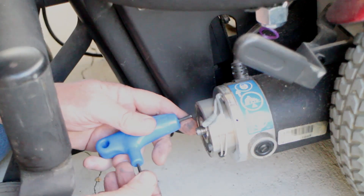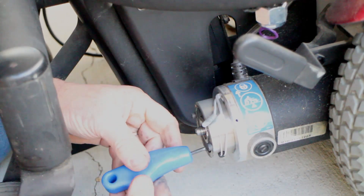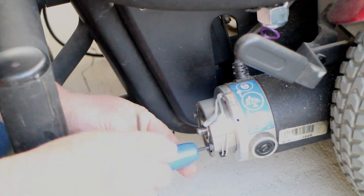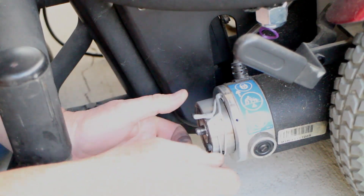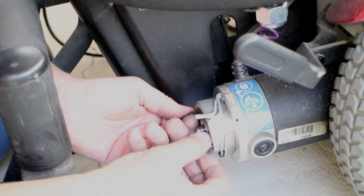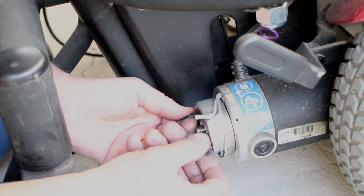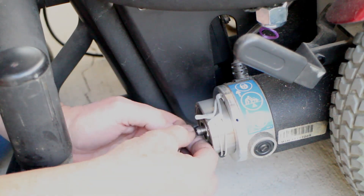Next, using the three millimeter hex wrench, remove the two screws on the side of the magnet. This allows the magnet to slide right off of the shaft.